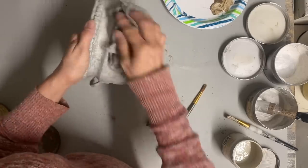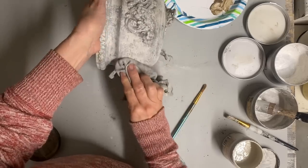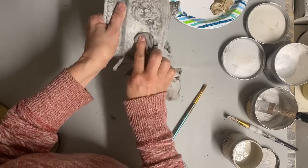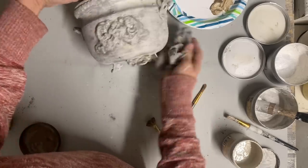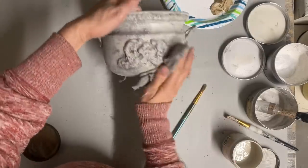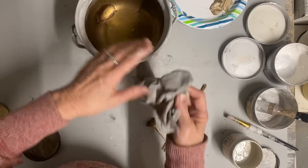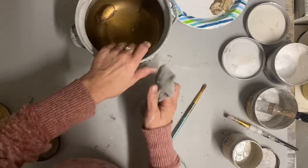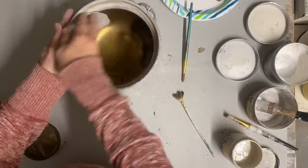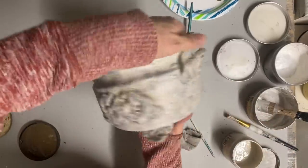Once I get enough of the dirty look on there that I like, that's all I did to this one. I don't have to clear-coat it at this point because it's got all these layers — the glaze and the wax — and I don't mind staining on this one, so I think it's going to work just the way it is. I was really happy with the look I got on this; it really looked authentic once it was finished.